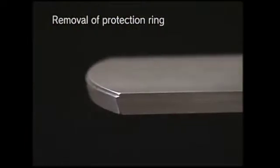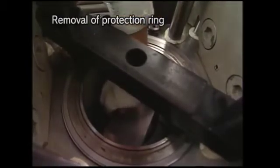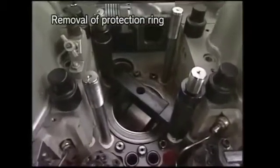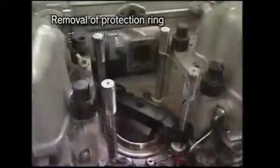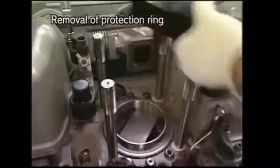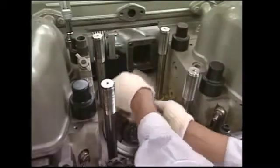Place on the top of the piston the protection ring drawing out tool with the large diameter of taper part up. Remove the protection ring while turning the flywheel slowly. Then remove the disassembling tools and the detached protection ring.